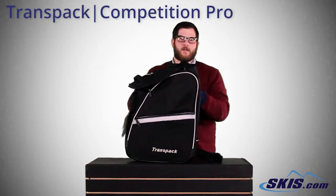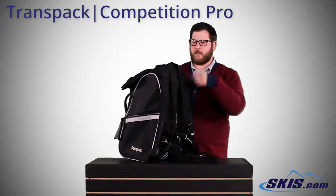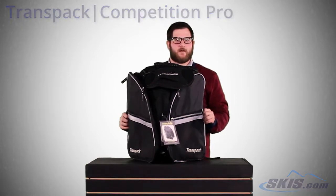Two really nice padded backpack straps here, so easy carrying, and they actually unhook and tuck away when you're not using them. Really cool bag, tons of bells and whistles — the Competition Pro Boot Bag from Transpac.